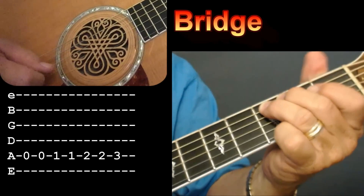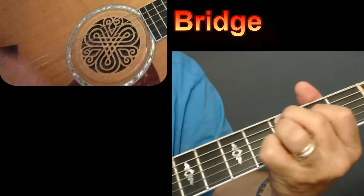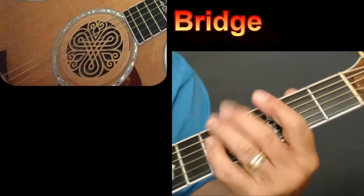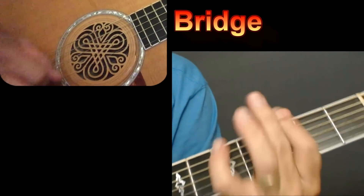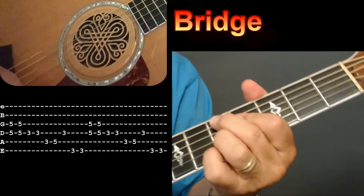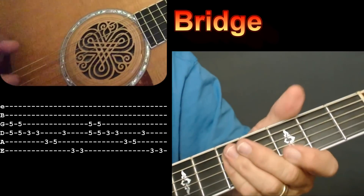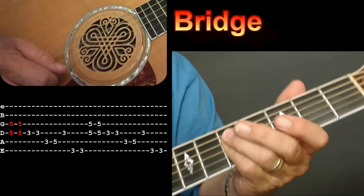He walks up to the bridge with an open 5, one on 5, two on 5, three on 5, then he goes to that chord right there, and he does this little riff. So when you play that chord — there's your second chord. All I'm doing there is taking my index finger across the 4th and 3rd strings on the 5th fret.